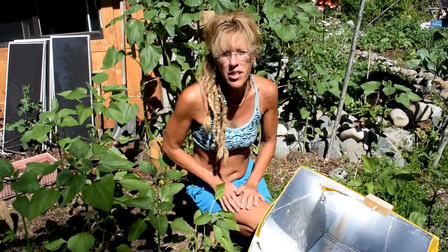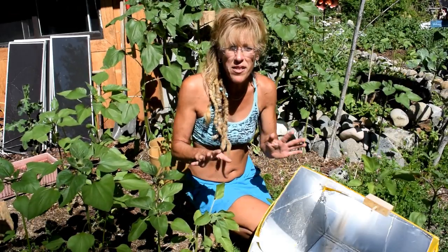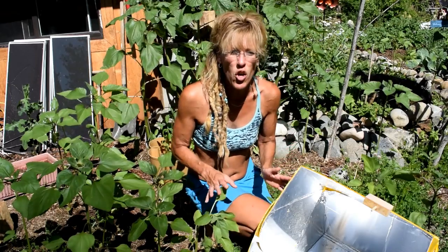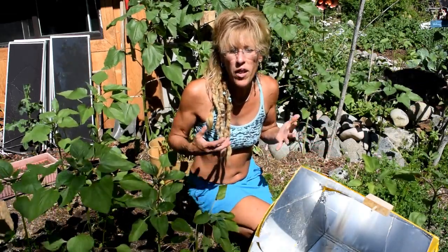Well, one thing about me and Mr. Hilder is we think outside the box. We're all about self-sustainability, and we do so frugally, practically, and in a manner that really fits well with our philosophy of living here off the grid.